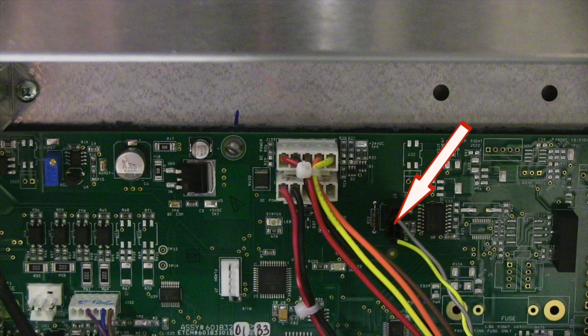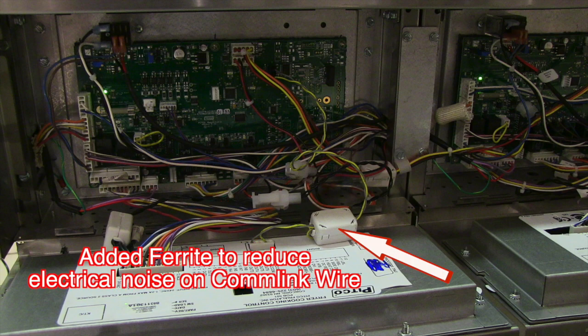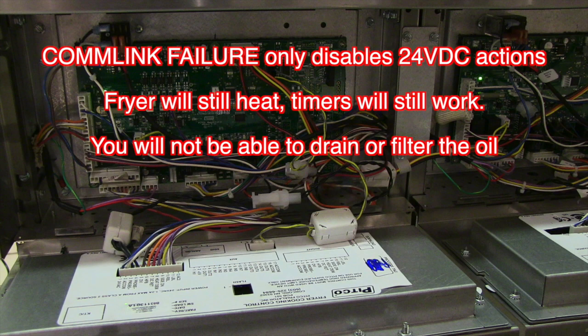The comm link wire connects to the back of the controller and connects to this point on the relay board. The comm link wire allows the controller and the relay board to talk to each other. If the 24 volt DC is lost and or the comm link wire harness fails, the display will show comm link failure if any of the functions are requested of the filtration system. The fryer will still heat, the timers will still function, however you will not be able to filter and or drain the oil until the problem is resolved.